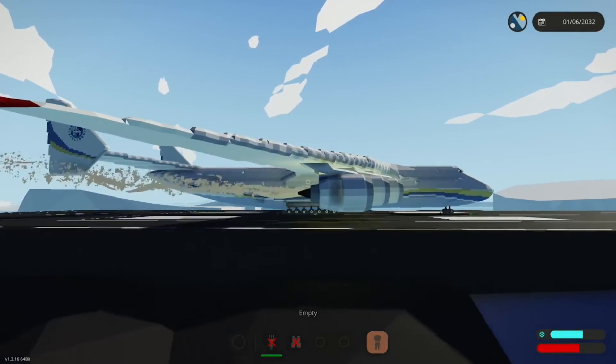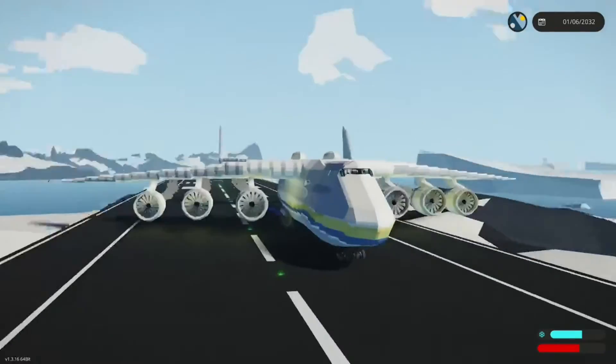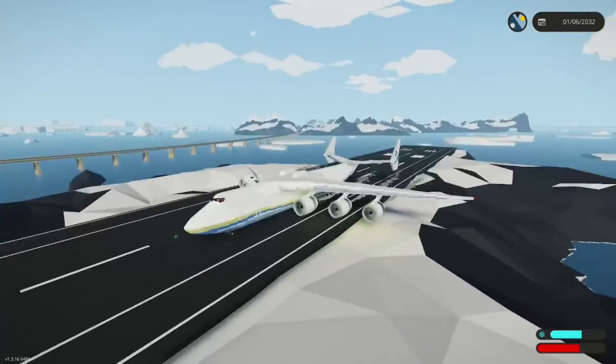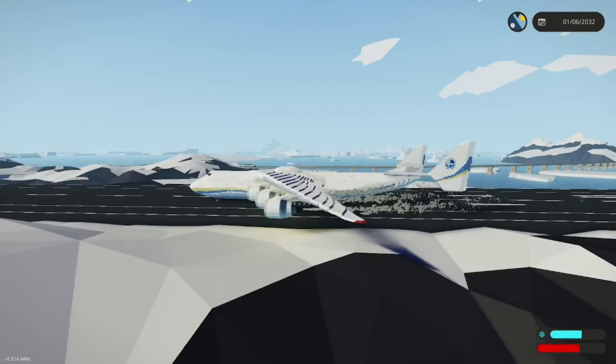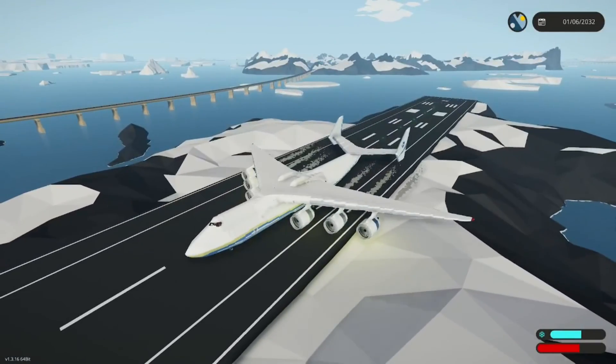That was rough. Well, we tried. That's what the Antonov 225 looks like with GE9X engines, which are the world's largest jet engines. Thanks for watching — I'll see you guys next time.